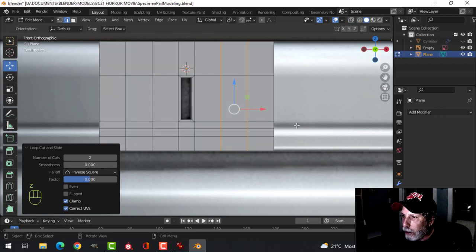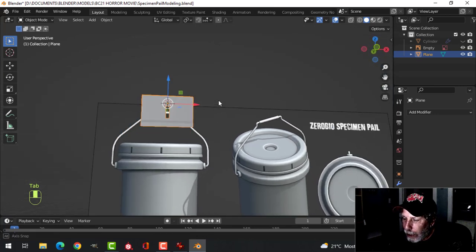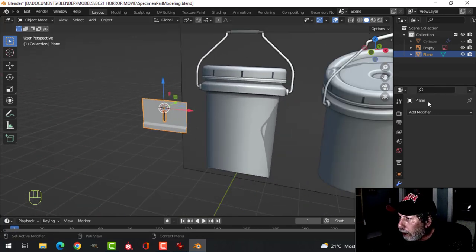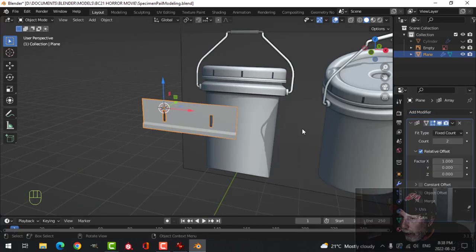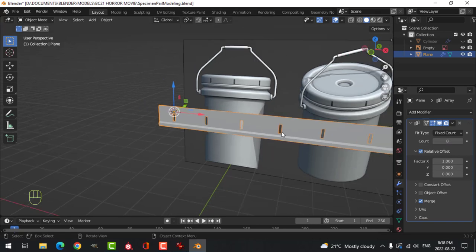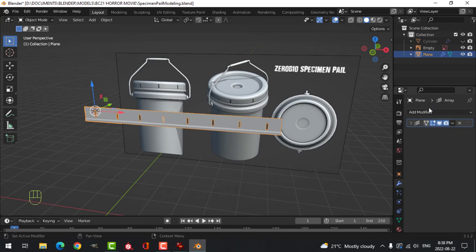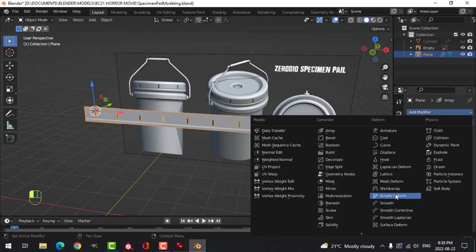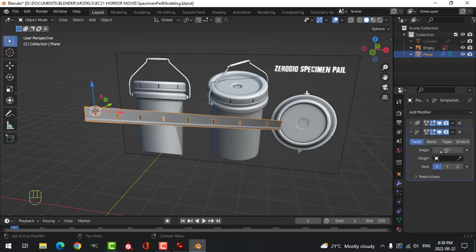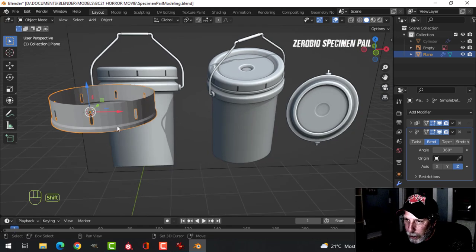Go back into solid view — that piece is ready. Back into object mode. Let's add an array — it's going to be in X as it already is. Click on merge and set the count to eight. Collapse that. Come to modifiers again and do simple deform. Switch this to bend, Z axis, and change the angle to 360. Now it wraps all the way around.